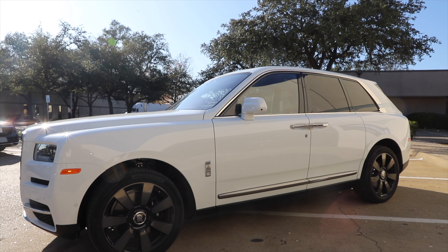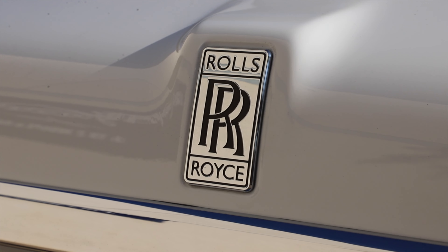I got my boy Charlie back in here with Conan. We're going to go ahead and do a chrome delete for him — full blackout. Anything that's chrome, we'll probably go with a gloss black finish to give it that nice paint look.